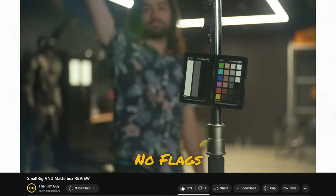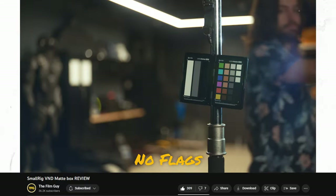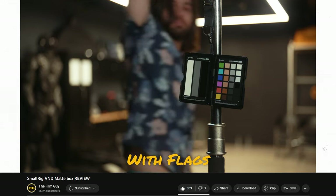We've been using the SmallRig 95mm Multifunctional Matte Box with Variable ND Filter and Side Flag Kit. We recently reviewed it on our channel and it's been working a treat.